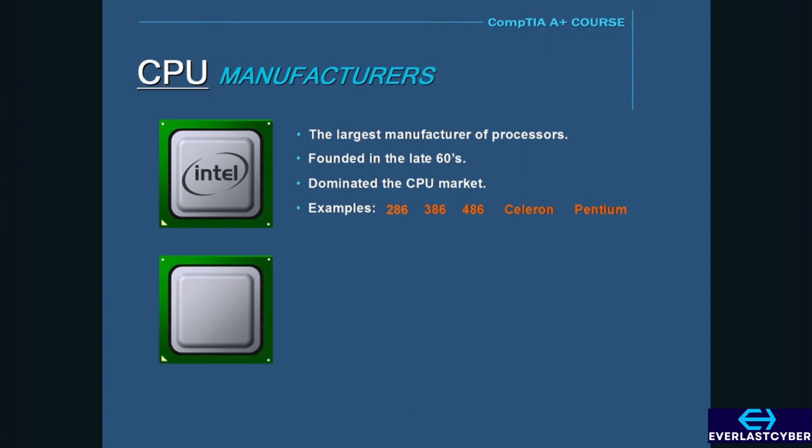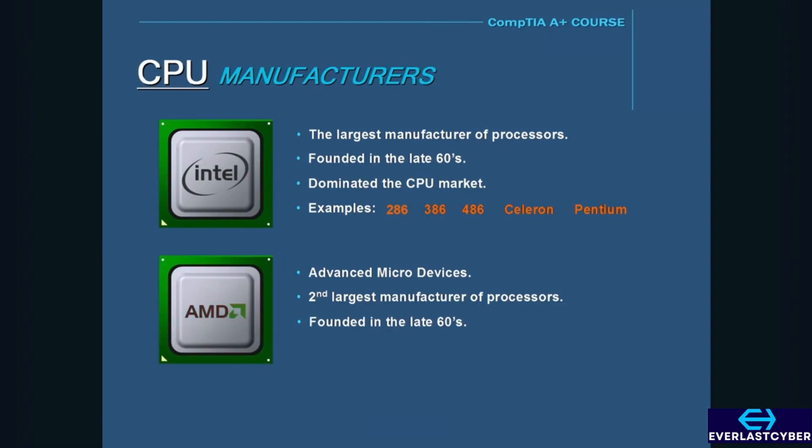Advanced Micro Devices, or AMD, is the second largest manufacturer of processors. AMD was also founded in the late 1960s, but it didn't start to compete with Intel in the CPU market until the mid-1990s. Some of the AMD processors are known as the K5, K6, Athlon, Duron, and Sempron processors. Their higher-end processors include the Athlon 64, Opteron, and Phenom.